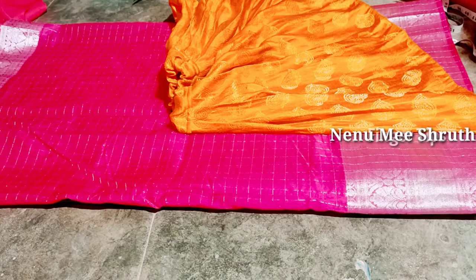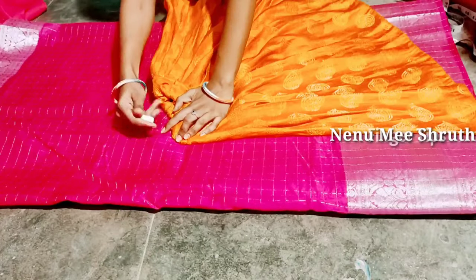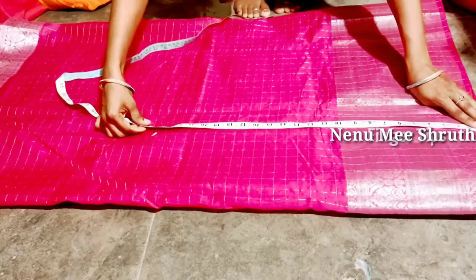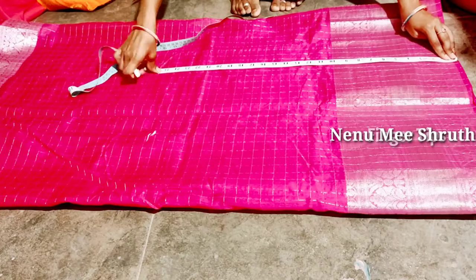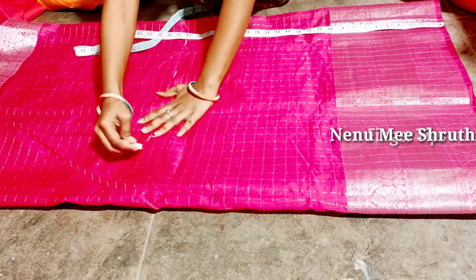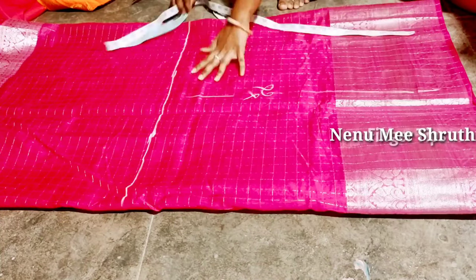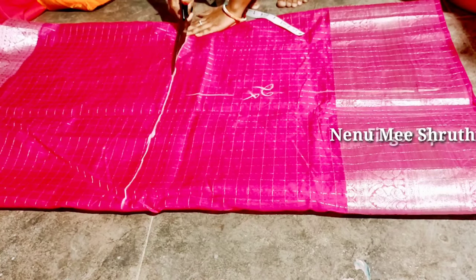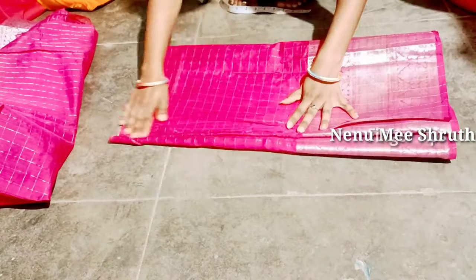We cut the 2.5 meter cloth into 4 layers, then we take the same material and measure it out. This gives us 24 inches.